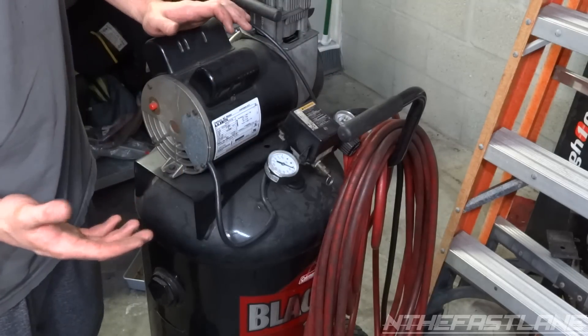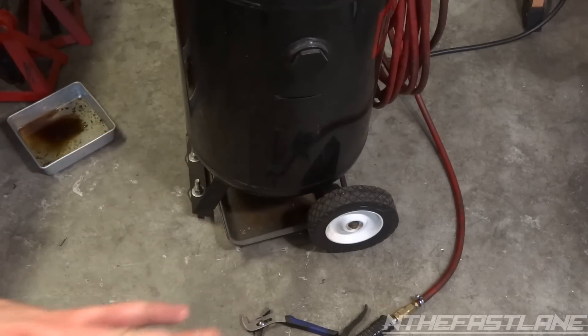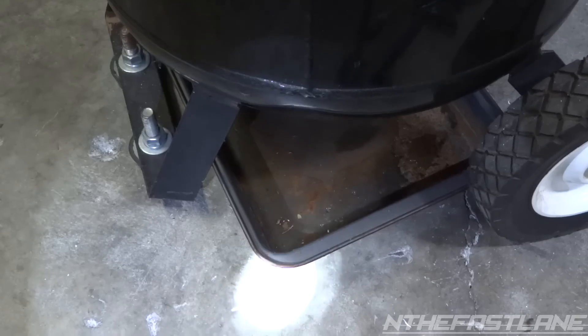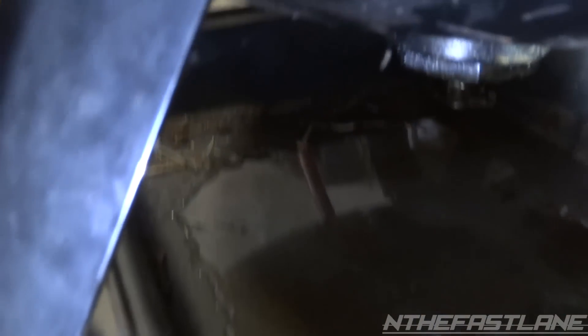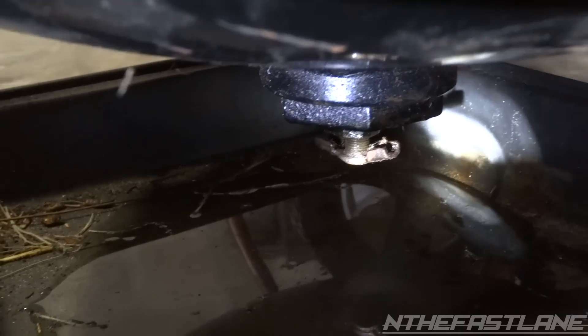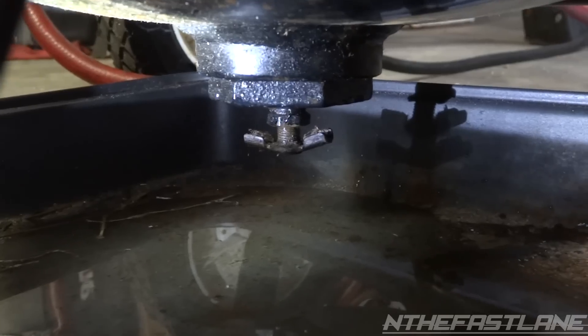It gets in your air tools and it rusts them out. The drain plug is located on the bottom of the air compressor — it's usually on all of them, I haven't seen one in a different spot. All you need to do is throw any kind of pan underneath the compressor, and if you look down under here, right there — that's the drain plug.